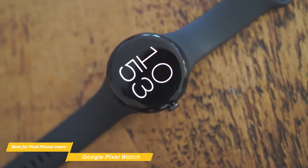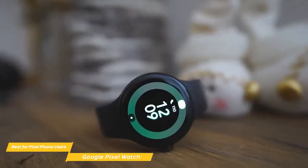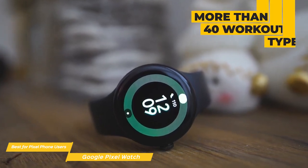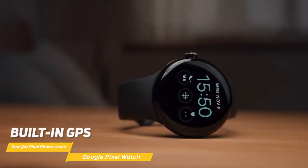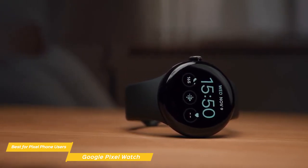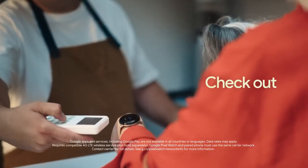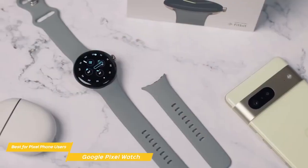Regarding fitness capabilities, the Pixel Watch is spectacular, as it's entirely powered by Fitbit. The smartwatch doesn't have the same variety as the Galaxy 5, but it still has more than 40 workout types, an accurate step counter, and heart rate monitoring. For runners, the Google Pixel Watch has a built-in GPS that's very accurate, and distance readings line up almost exactly with the Galaxy 5. Because the Pixel Watch is a Google device, it has all the Wear OS services you'd expect, such as Google Maps, Google Pay, and Google Assistant.